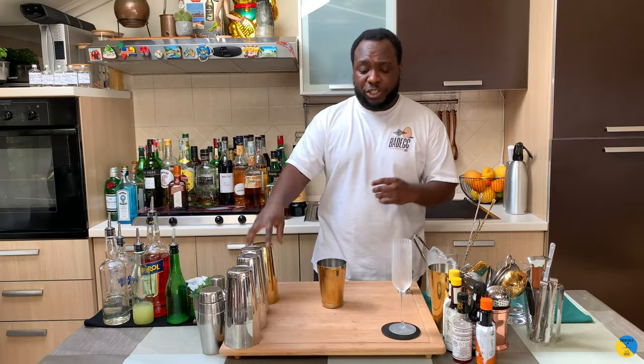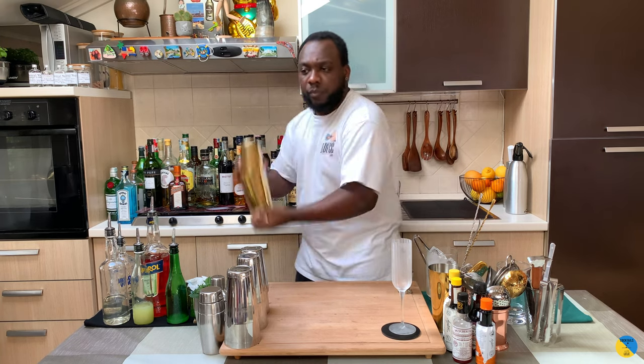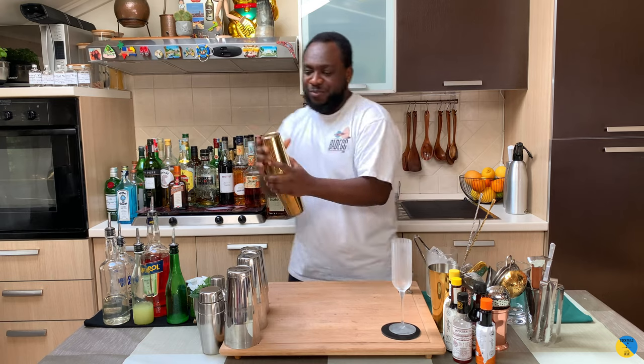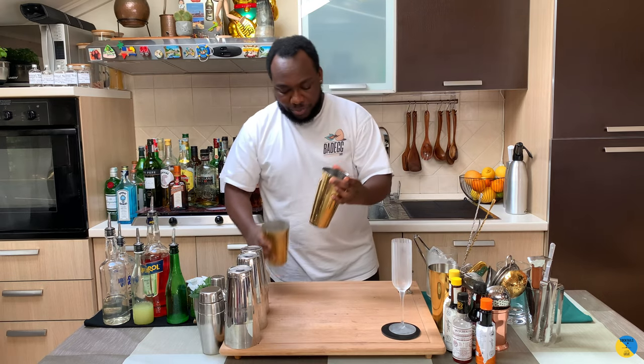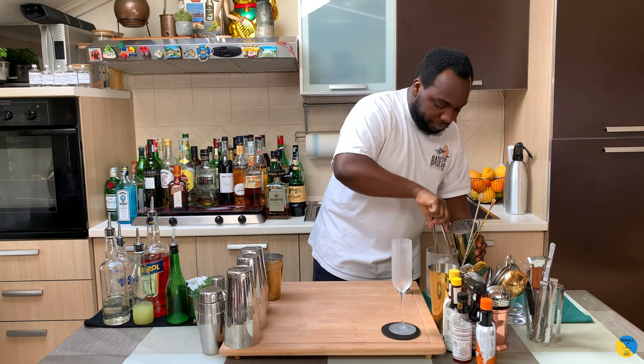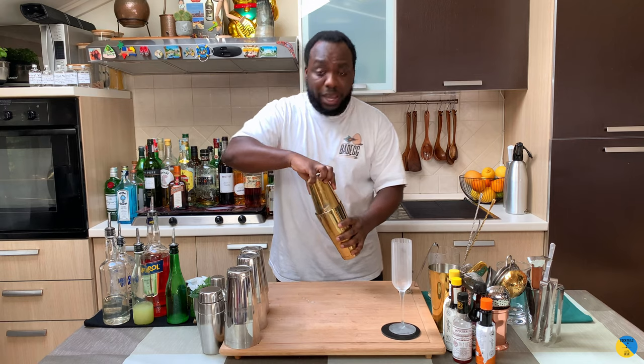We're gonna start with the dry shake. We're gonna add some ice cubes, and then we're gonna do the wet shake.